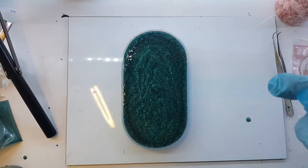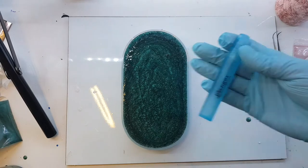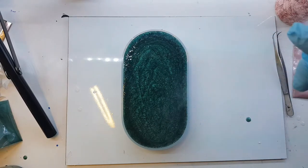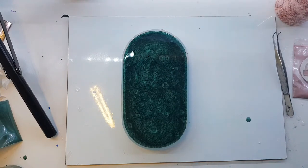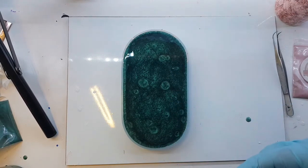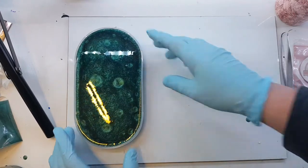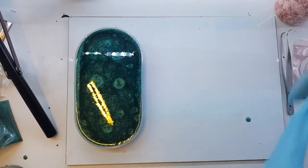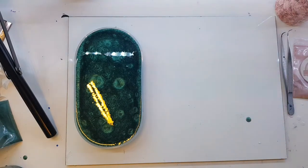I don't like to apply any kind of heat to my silicone molds because I don't like risking tearing them — I've done it before and it's not fun, especially when it's your first time using them. So I'm going to use a mini mister and spritz it, and that will take the bubbles off the top. It's kind of reacting with the mica a little bit but it should be fine.